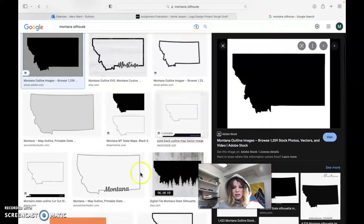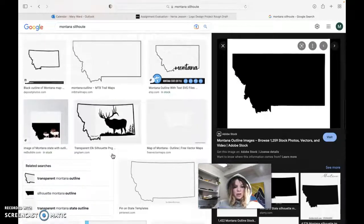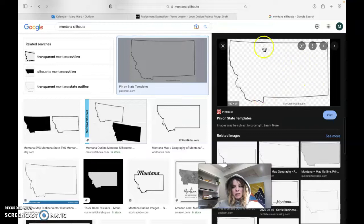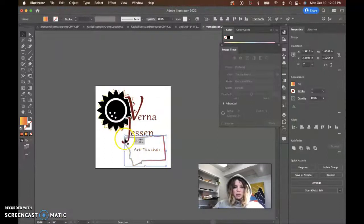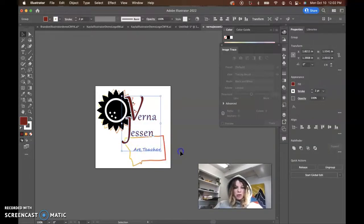This one is actually really quite detailed in its execution. So finding even this one might work. You'd have to fill it in with black. It does look a little clunky though. This one's not bad — it's a little bit more simplified. So something that's not super detailed but still looks like Montana is good to do an image trace on and add down here. And then with your thicker stroke aligned to the outside of the letter forms, that would work. I would use a little bit thicker font with the Art Teacher text as well.